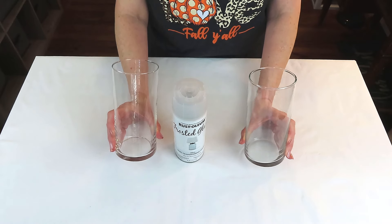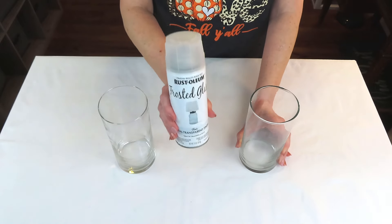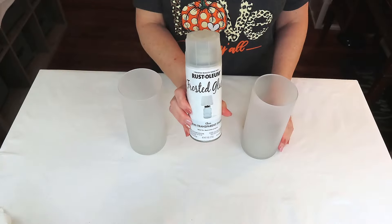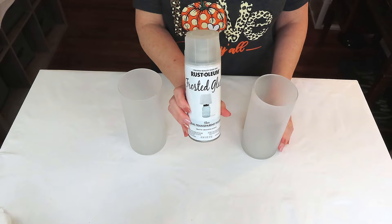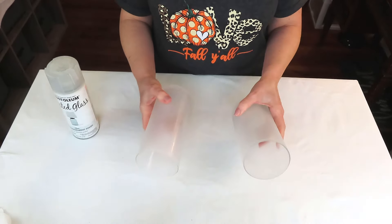Y'all are not going to believe how quick and easy this DIY is. We're going to be using these two glass vases from the Dollar Tree. I took them outside and gave them one coat only of the frosted glass spray from Rust-Oleum because I don't want them to be opaque — I want you to be able to see through them. We're going to put some beautiful candles in them.